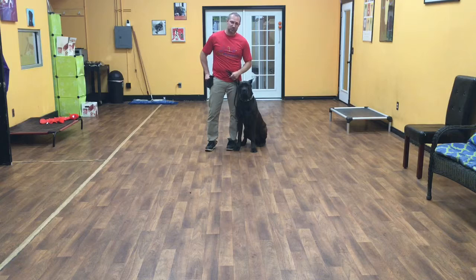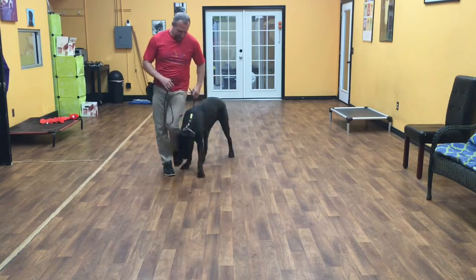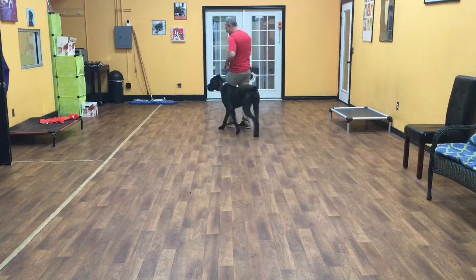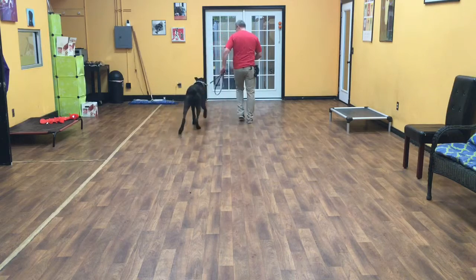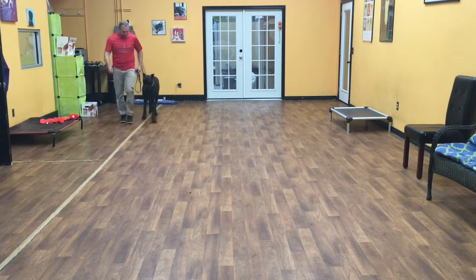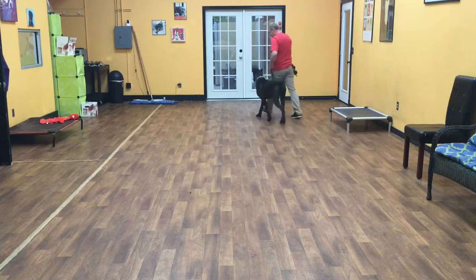The first command I am going to start with is a heel. So when I give him the heel command, his job is to walk next to me. So heel. Good boy. As we're walking, I should be able to make right hand turns away from him, and his job is to hang out right here next to me. I should be able to make left hand turns into him. And ideally his eyes are right on my leg, but he can get as far as the shoulder blade ahead.